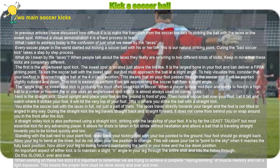The first is the angle/sweet-spot kick. The sweet spot is located just above the big toe — it is the largest bone in your foot and can deliver a firm striking point. To kick the soccer ball with the sweet spot, your foot must approach the ball at a slight angle. To help visualize this, consider that your toe and foot are approaching the ball at the 4 o'clock position. This means that as your foot passes through the soccer ball it will be pointed slightly outward and down. This kick is easiest to perform if we are approaching the soccer ball from a slight angle.